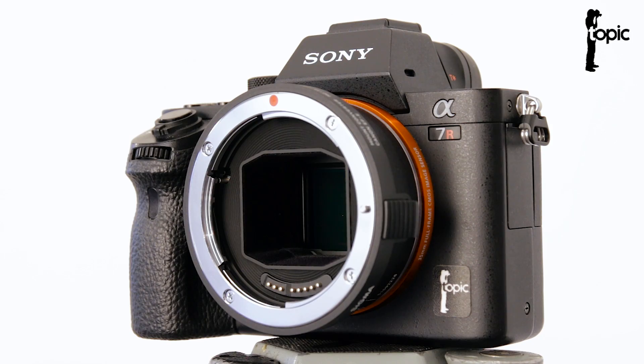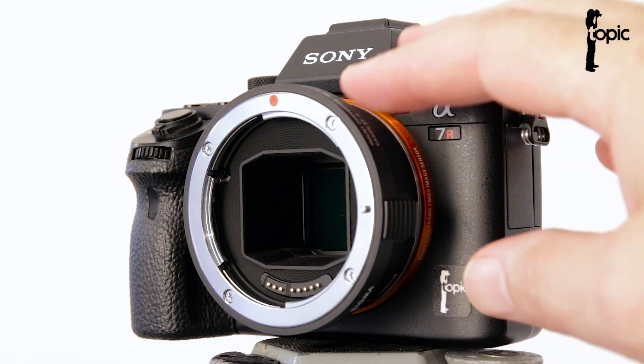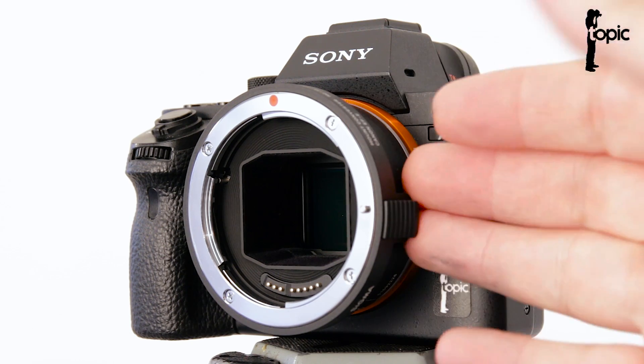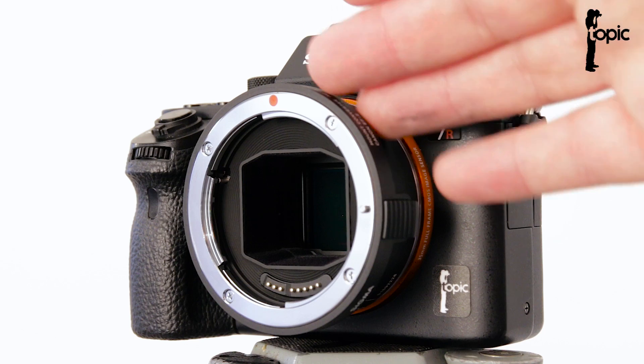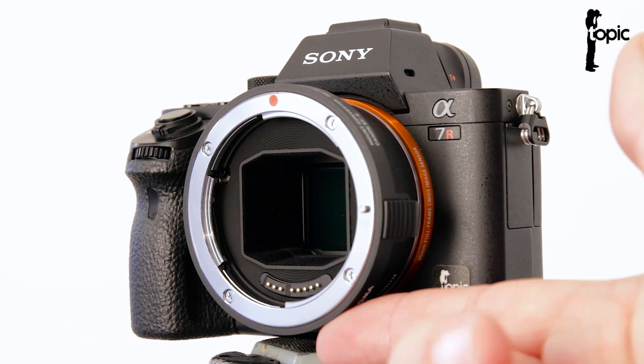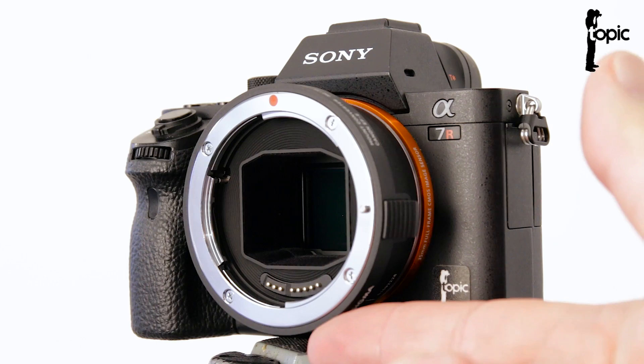Now let's look at the converter itself. Like all the new high-end offerings from Sigma, like the Art range lenses, this converter has a solid feel and overall good build quality. The finishing on it is also world-class and it feels and looks much better than the Metabones adapters. One big difference between this and the Metabones adapter is that this does not have a little built-in lens support and quarter-inch socket at the bottom.